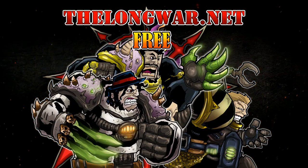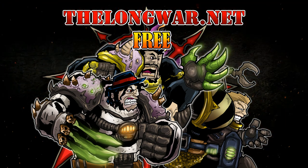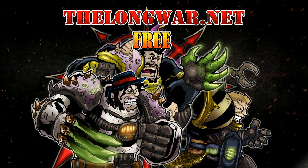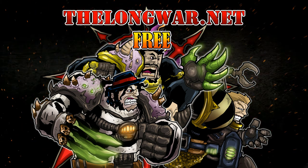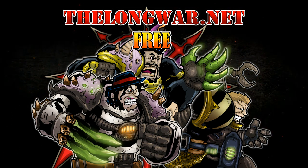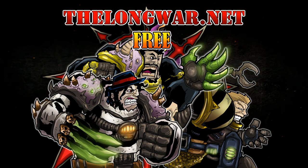Deleted scenes, bonus content, interviews, and post-game wrap-up videos can be found in the Hall of Veterans on The Long War dot net. Visit The Long War dot net today and try a week completely free with no strings attached. Members of the Hall of Veterans gain early exclusive access to multiple hobby videos.